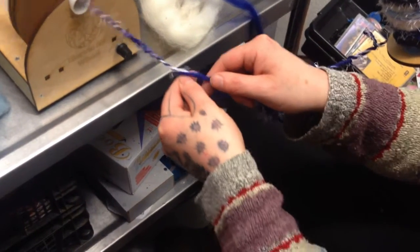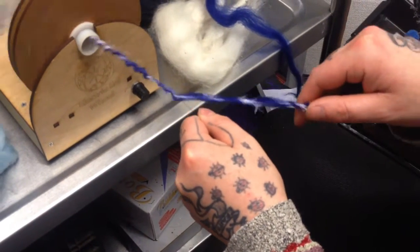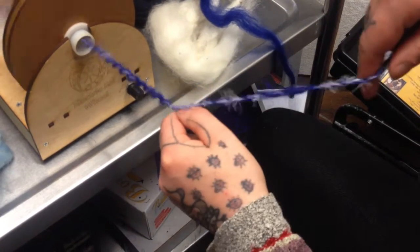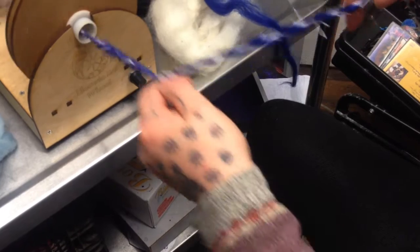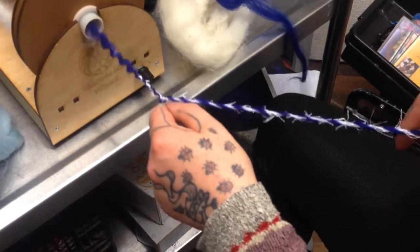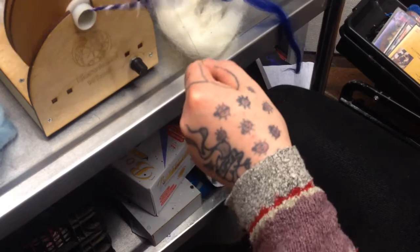If you hold it at the same 45-degree angle when it feeds on, it kind of spiral plies. All those little fancy eyelash bits now are popping out. We keep our core — our new ply — straight out towards the machine, and we just keep adding the fancy yarn at this 45-degree angle. And it kind of spirals it — like a massive chain.